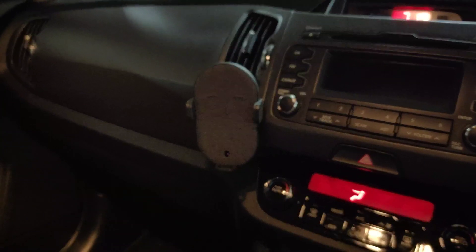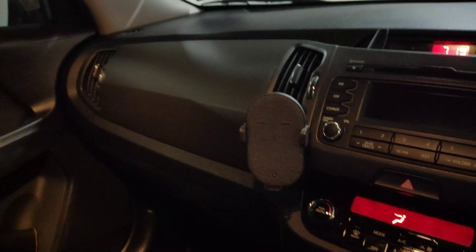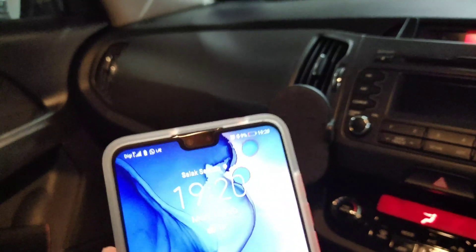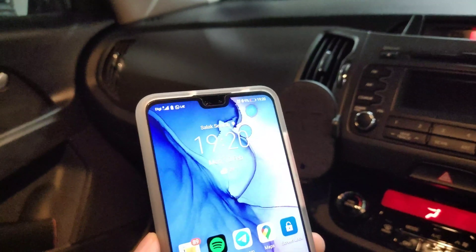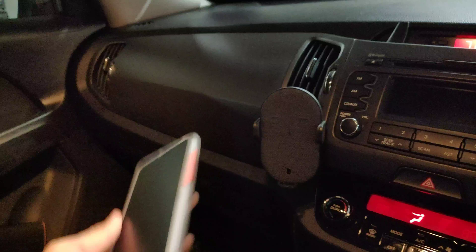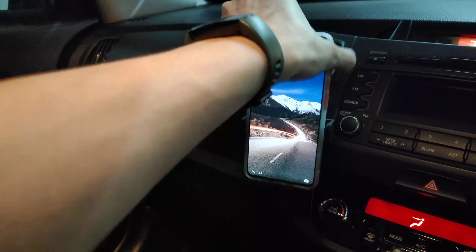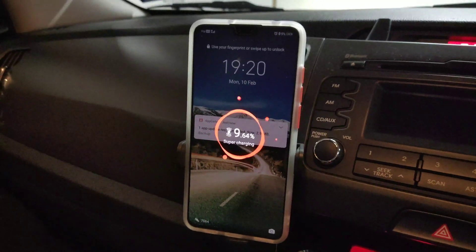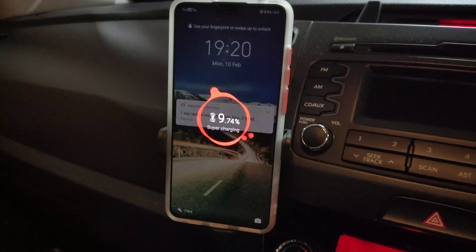I'll be showing you how fast the Huawei 27W in-car wireless charger is. My Mate 30 is only at 9% battery and it's 7:20pm. I'll put it close to the charger — it's indicating supercharging. Let's see how fast it will charge.